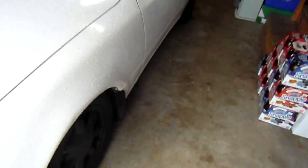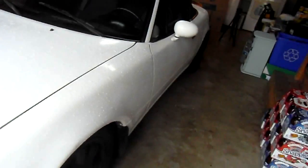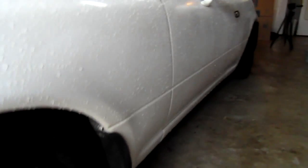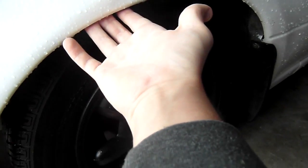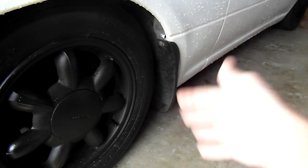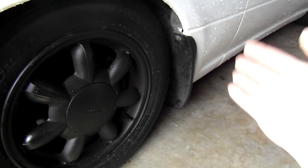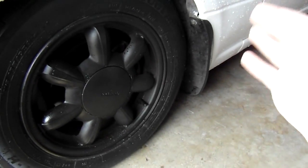I've seen a lot of people measure ride height a lot of different ways. The easiest and most reliable way seems to be going from the center of the hub up to the bottom of the fender, but this can vary a lot depending on how good your fenders are. My fenders seem to be pretty good, so I'm just going to measure it that way. You don't have to worry about tire compression or suspension compression — this is just a tried and true way without all the other factors. I'm probably going to also measure from the ground to the pinch weld just to be safe.